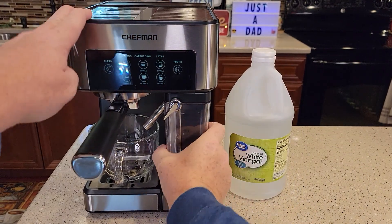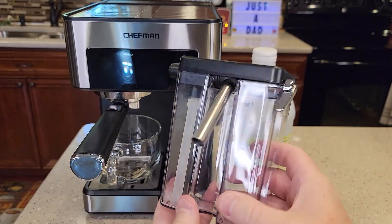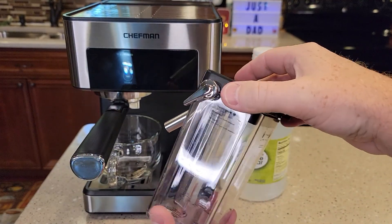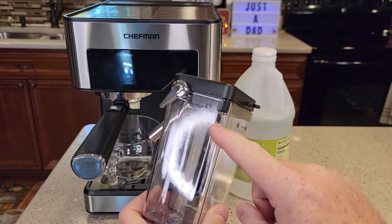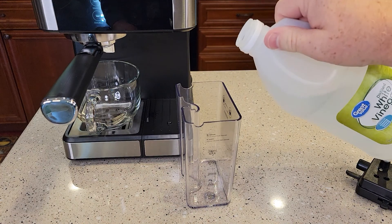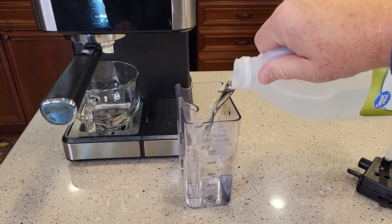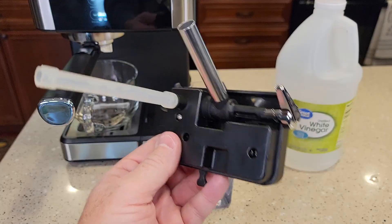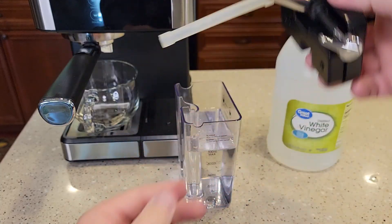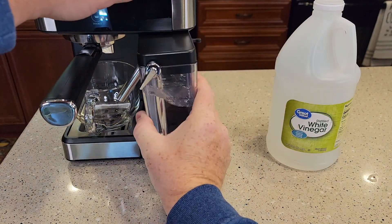Now they want you to take the milk reservoir, empty the milk out and kind of clean it out first, and then we're going to fill it up to the max with vinegar. We're just going to pour the straight vinegar right up to the max line. Make sure this is all assembled and then put it back in the machine.